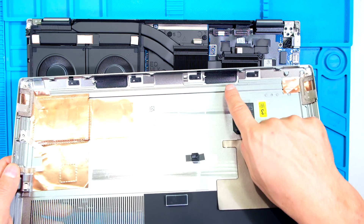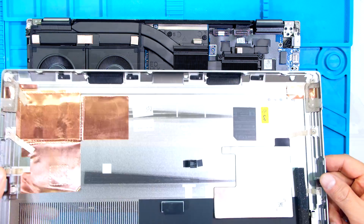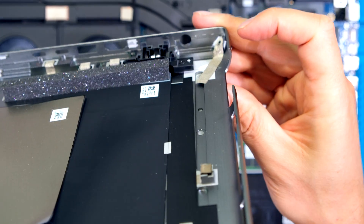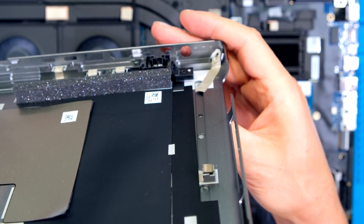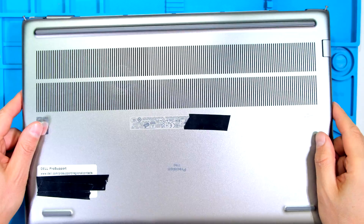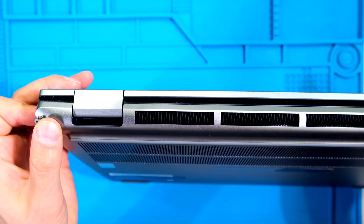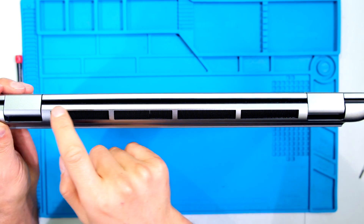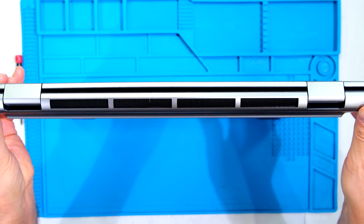When replacing the back cover, notice the ports here for the speakers — these must go towards the front and must cover the two speakers. Because of the slight angle along the back of the cover, when I close it I need to start at the back at a slight angle and then go down. Note that I seat the back first — notice how there's no gap between the back cover and the unit because I seated the back first.